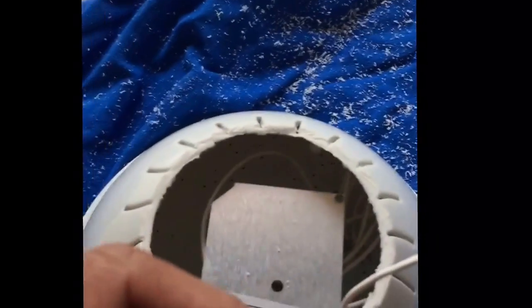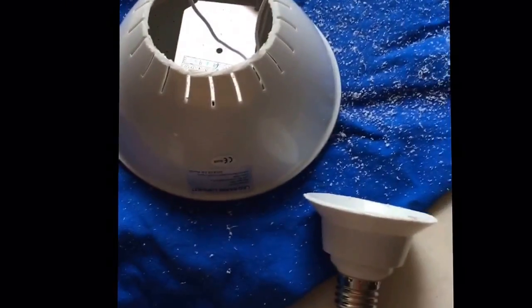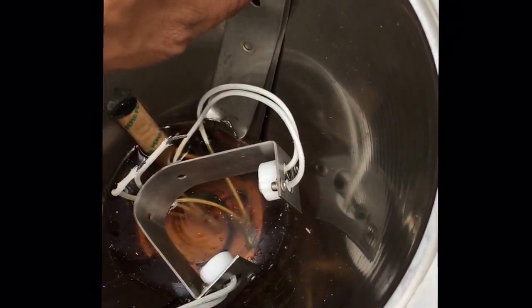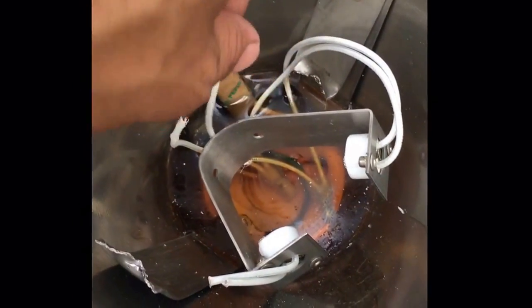Here are the two wires I cut which I'm going to join with the LED's two wires. Again it does not matter how you join them — there's no positive or negative, any wire to any wire. Just make sure you insulate the connections well. I bent the cut bracket pieces down with nose pliers and left them so they act like a spring mechanism to support and center the light inside the fixture.